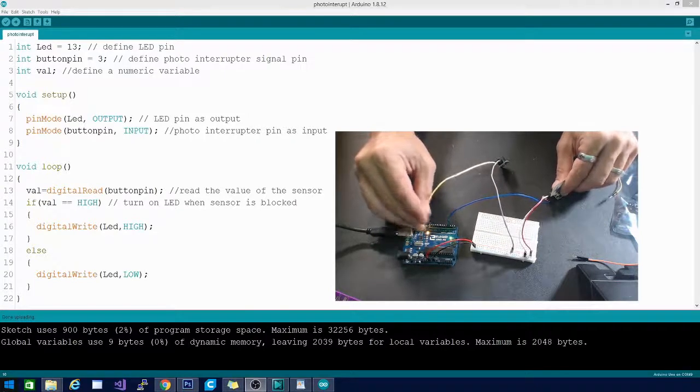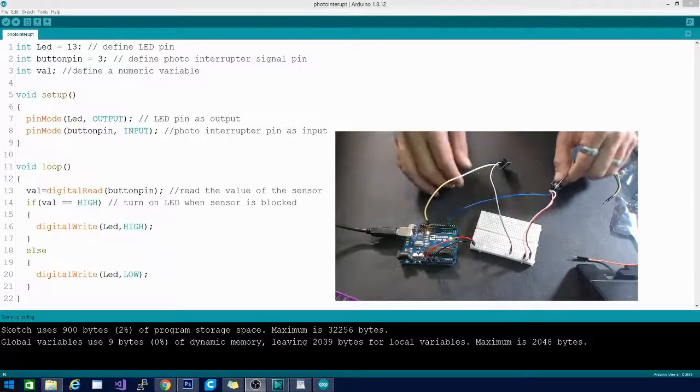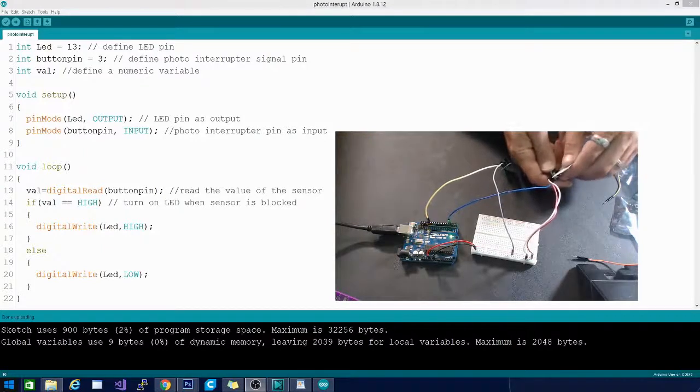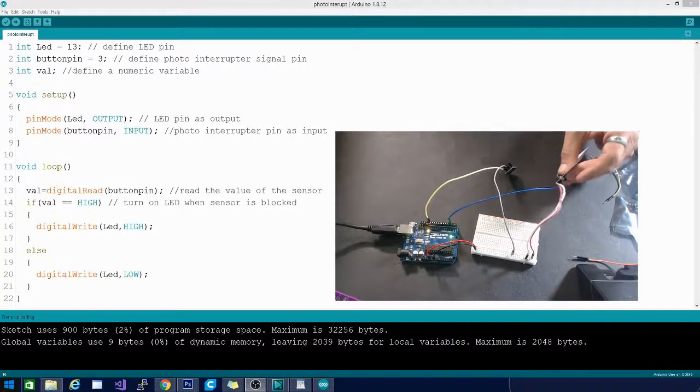We're using the breadboard here because we're trying to power two objects at once and there's only one 5-volt pin. Pretty nifty little alarm — if you want to set off an alarm in your safe or home when a window is opened, this is a very neat and handy trick for both of these sensors.